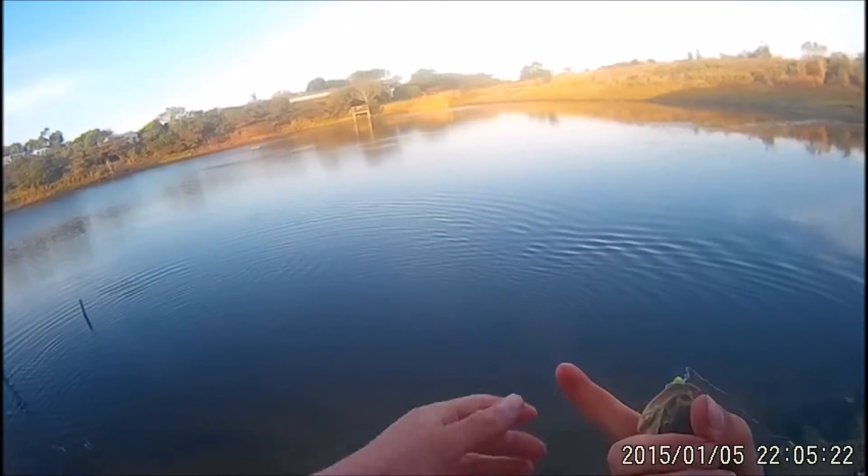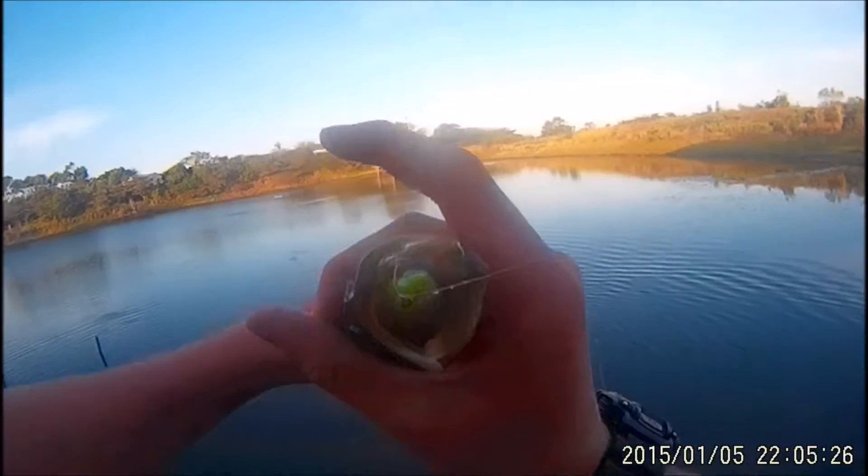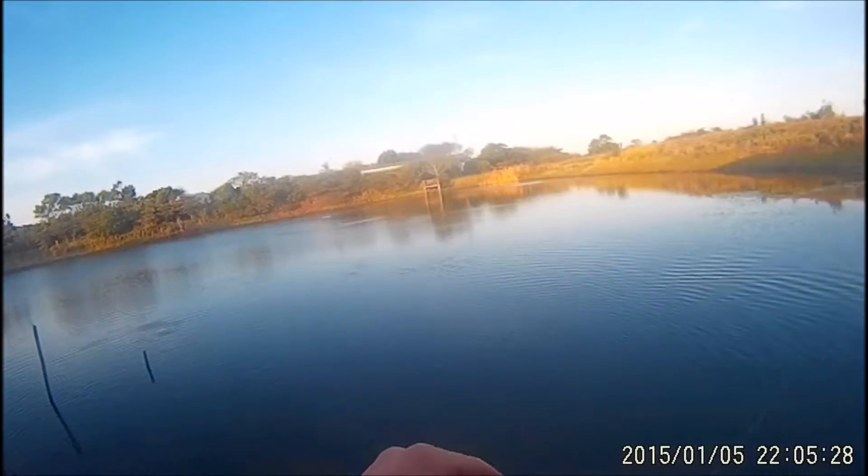This is a male bass. You can see the lip is a bit triangular there — it's a male. Males are often smaller fish. We want a few males. Go on.